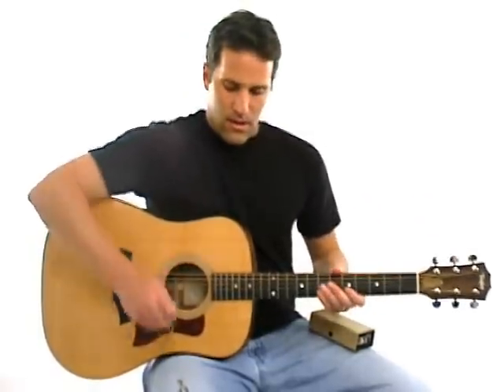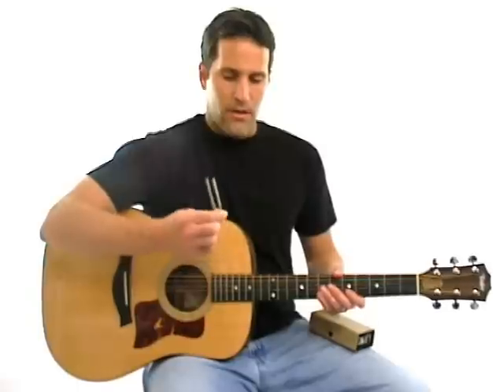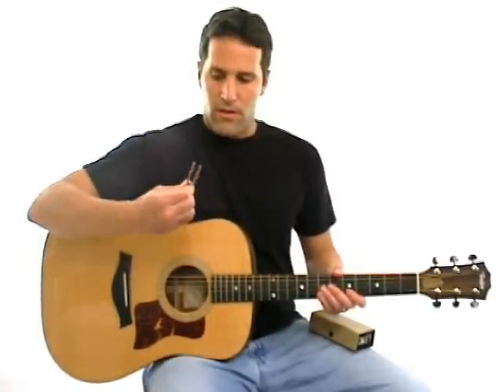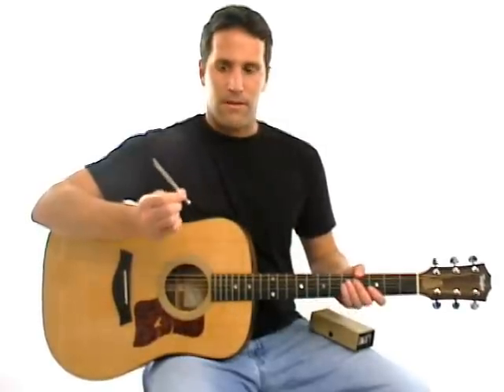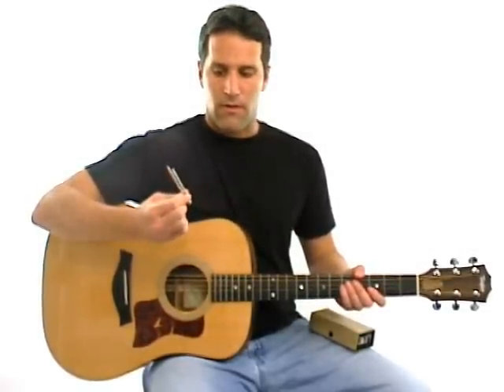Now, how do I make sure that this open string is in tune? One thing you can do is get a tuning fork. This is an A tuning fork, which you can tell because it says A 440. 440 happens to be the frequency of the string, and that's how you know it's an A tuning fork. You can get these at any music store.